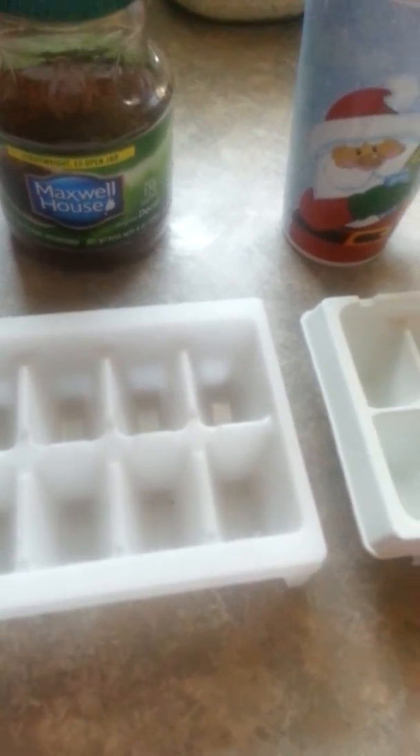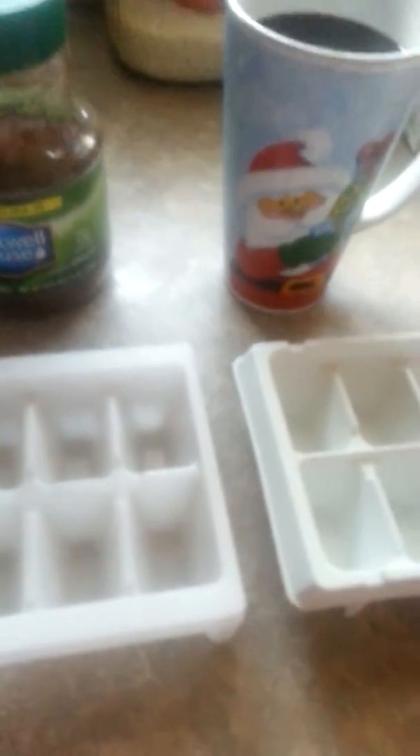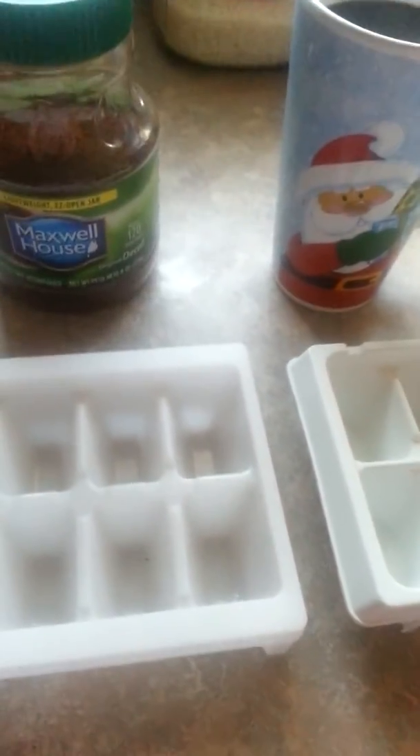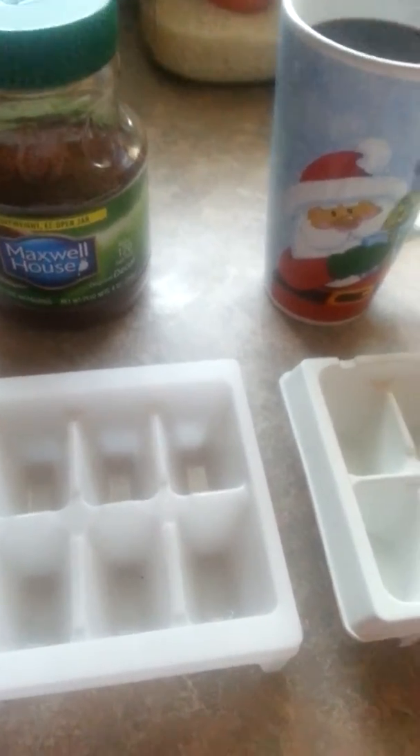I know almond milk and cashew milk naturally have sweetener in them, though there are some that are unsweetened. Just add sweetness to your taste and you pretty much have a great summer coffee drink without paying 20 bucks, if you know what I mean.